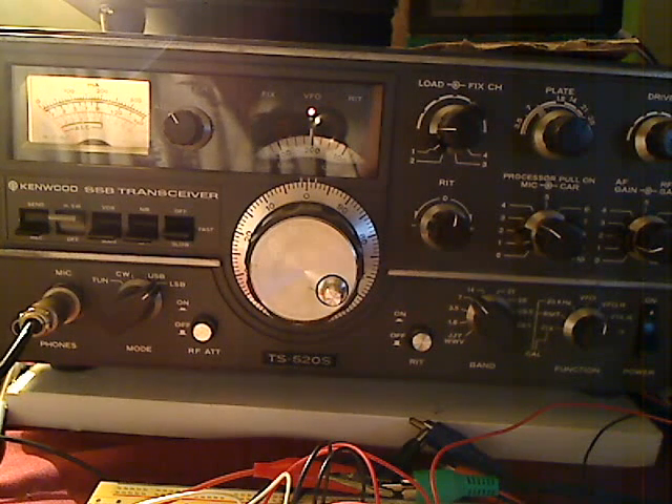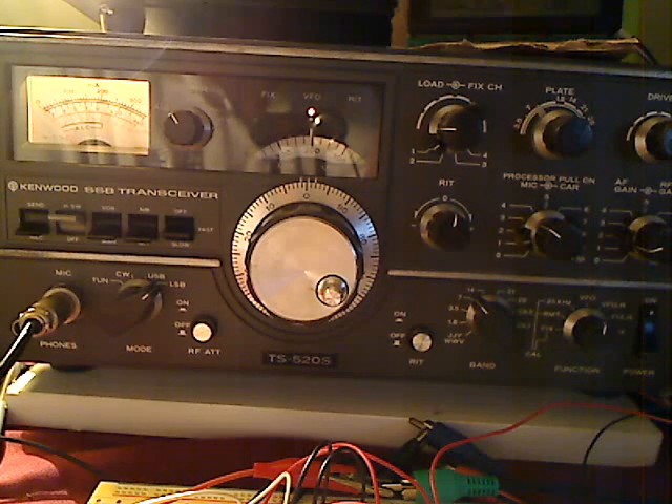Hi, good evening. This is T.J., K4TFJ. I'm going to show you how to calibrate your dial on a Kenwood Hybrid and other analog HF transceivers that have this type of dial.